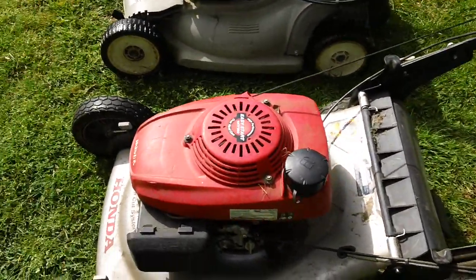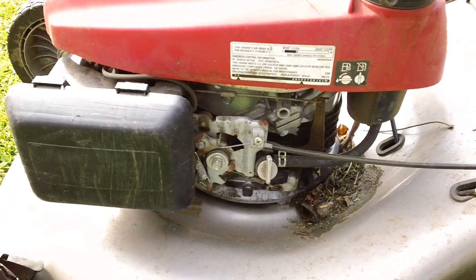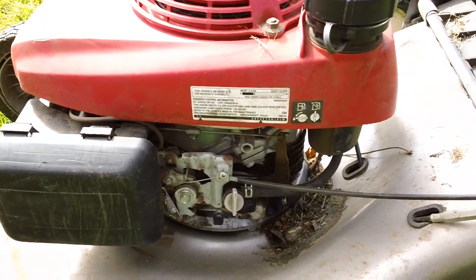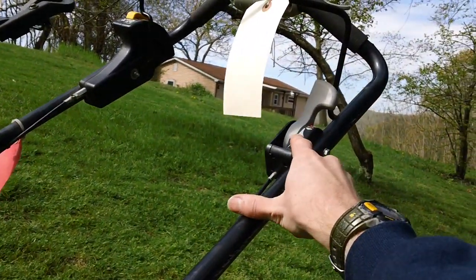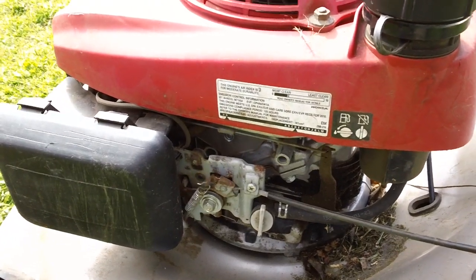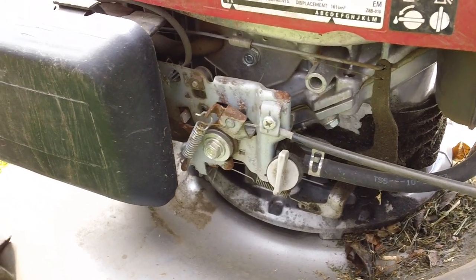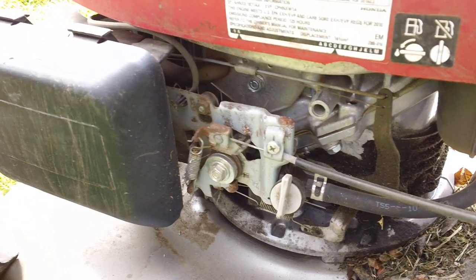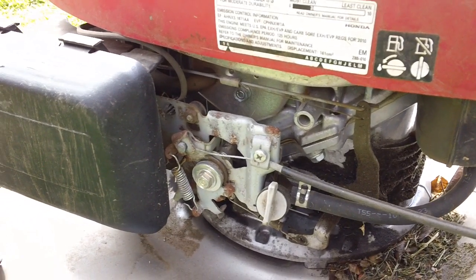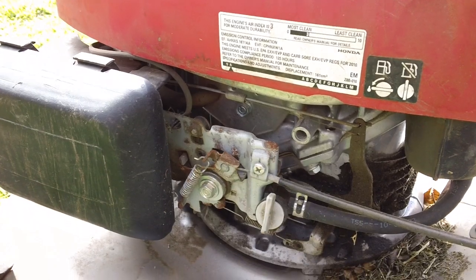I'll go ahead and show you what the other side looks like. This one also has the manual choke system. The manual choke system differs from the automatic choke system where you can actually control the choke of the engine. So we'll go ahead and engage and disengage that. There's your choke and your speed selector. So that is the choke position right there. There's high speed and there's slow position, and that should be stop. There's slow, there's high, and there's the choke position for reference.